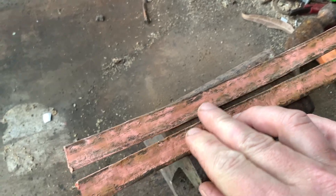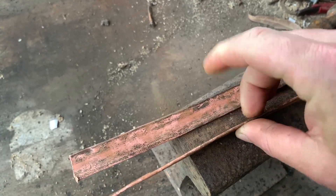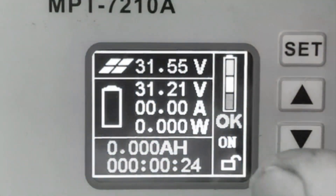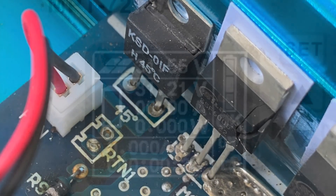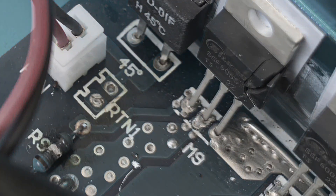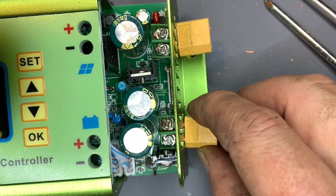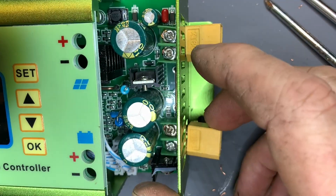Coming up, we make some awesome bus bars that are both inexpensive and will carry all the load you need. Then some very bad things happen. Hello and welcome to Fix Tech Stuff.